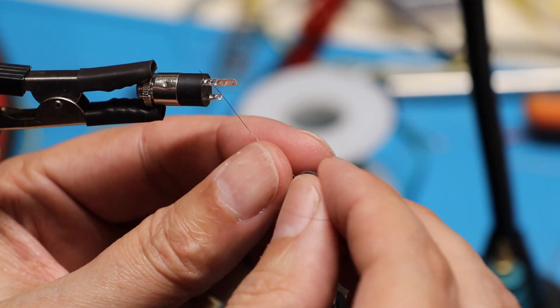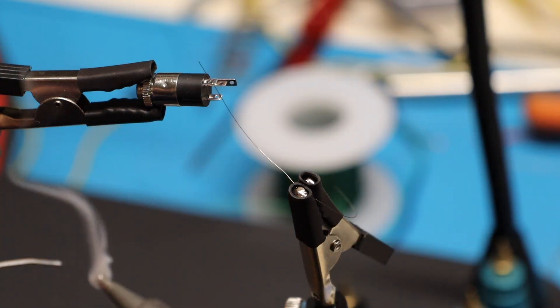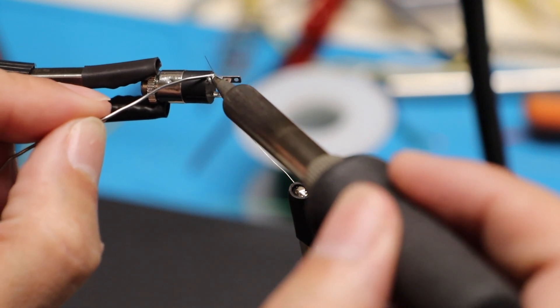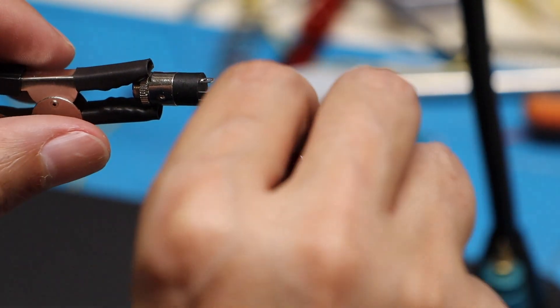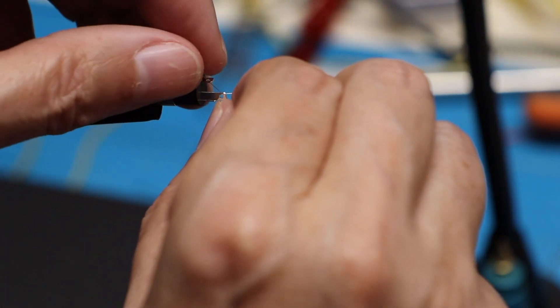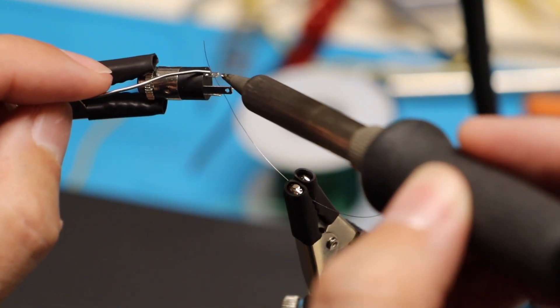Once you have the parts you need, you need to prepare the stereo jack by soldering a few inches of Nichrome wire to each of the shorter leads of the jack. I used about three inches for each, so I had plenty to work with. I inserted the wire from the inside of the lugs so the wire goes towards the middle. I don't know that that works any better, but I figured it'd be less of a bend radius on the wire.